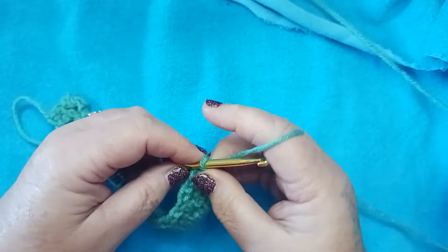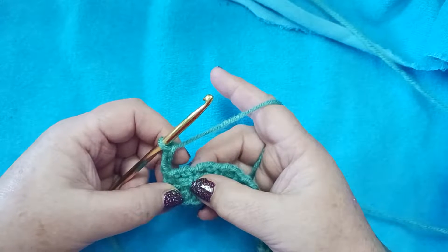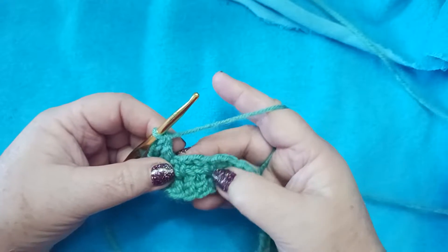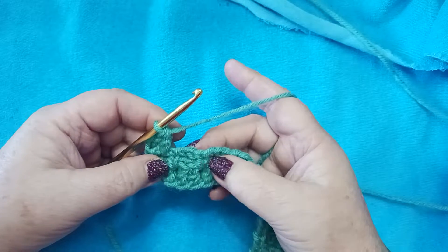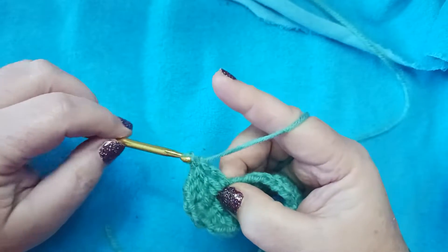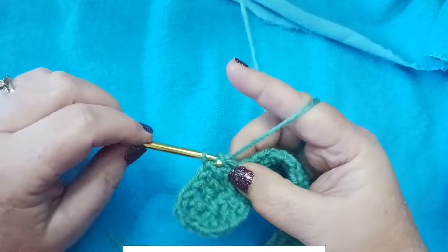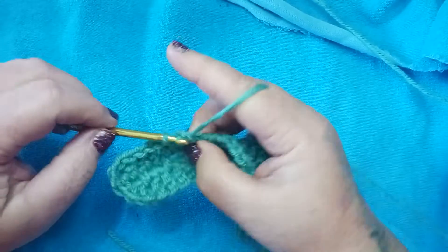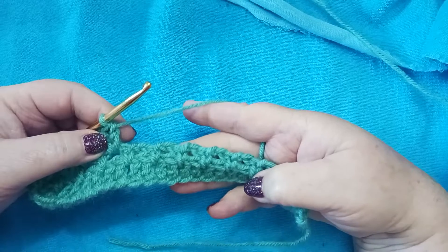For row 3 we're going to chain 3 and turn. We're going to double crochet in the first chain-2 space, then do 2 double crochets in each chain-2 space across. There are no chains in between — we're just going to double crochet 2 across. I'm going to continue that until we get to the end, and I'll meet up with you right before I get to the end to see how we finish off this row.